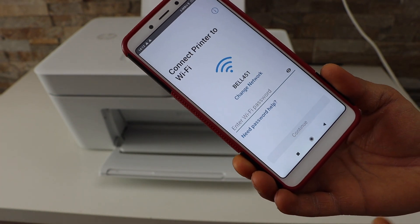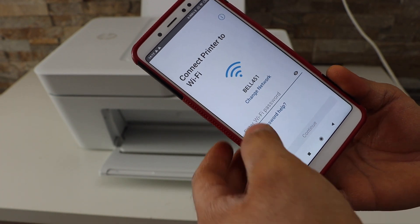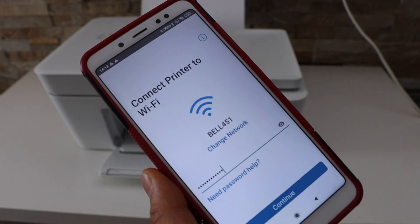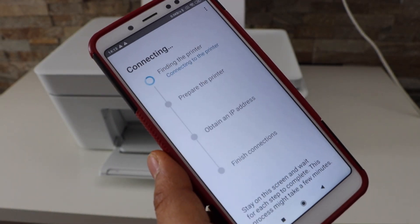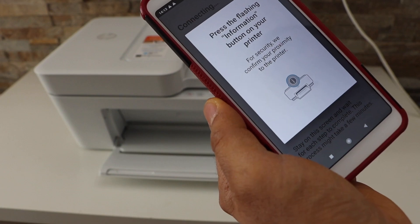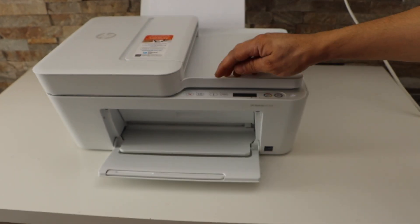It will display the wi-fi network of your home. Enter your wi-fi network password and click Continue. Then press the flashing information button on the printer screen.